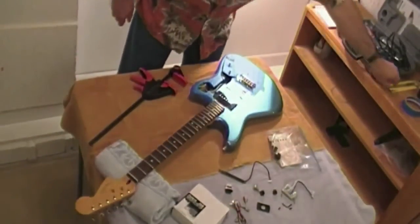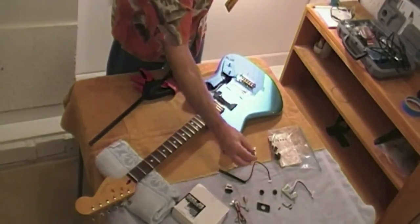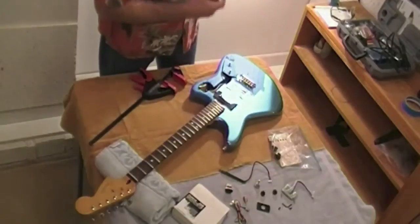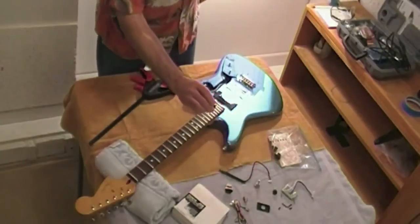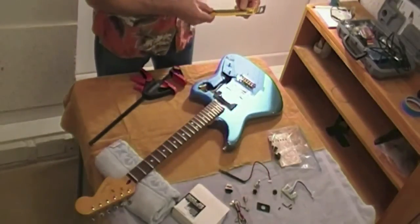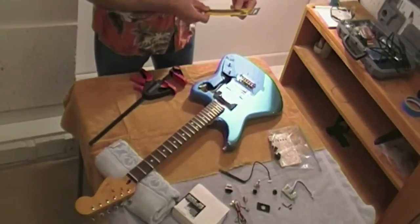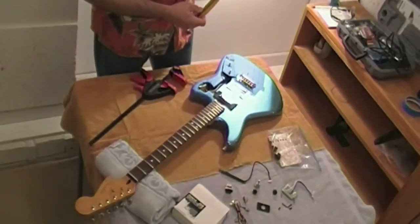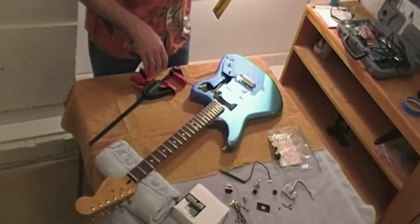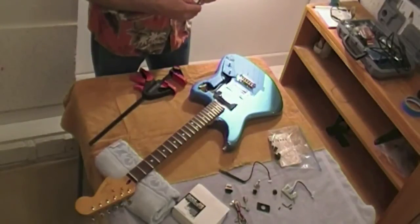Since this guitar was made in Japan, everything is in metric — all of the holes for the switches and the pots. I could not find any metric drills anywhere close to where I live, so I approximated: a 5/8" bit works out to be 15.8 millimeters, and the S1 and S2 switches call for a 15 millimeter hole. Before I do anything to the guitar, I'm going to try everything on some scrap material and dry fit things just to see how they fit.